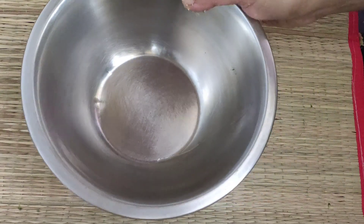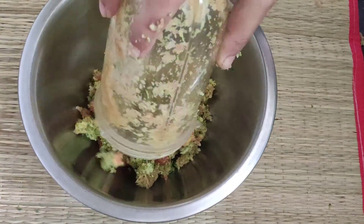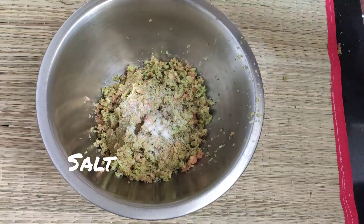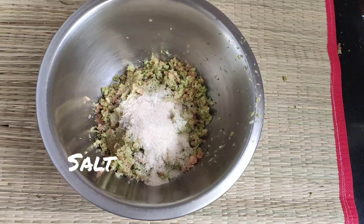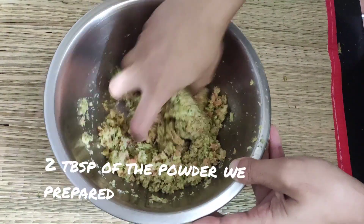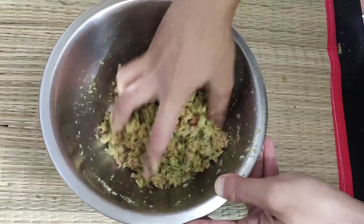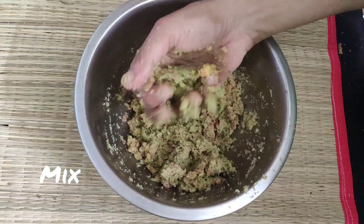It will take the recipe to a new level and it will appeal to kids. Remove it into a bowl and add salt. Now add 2 tbsp of the powder we have prepared. You may also use rice flour here — 1 tbsp of the prepared powder and 1 tsp of homemade rice powder.